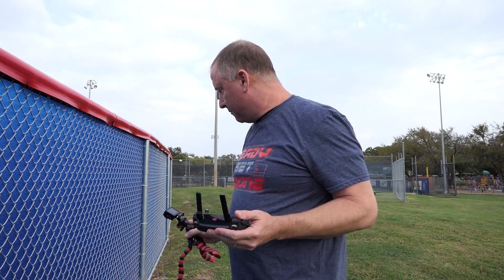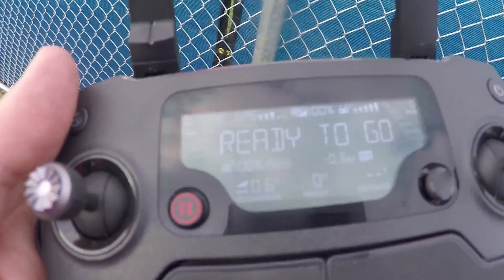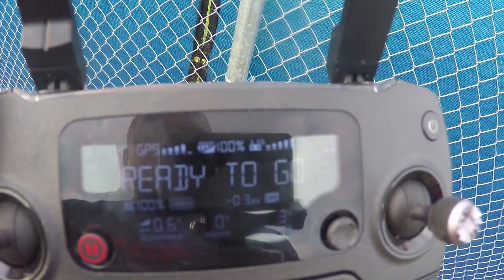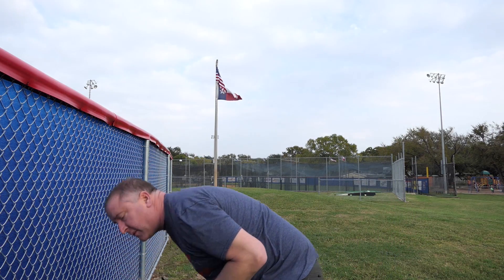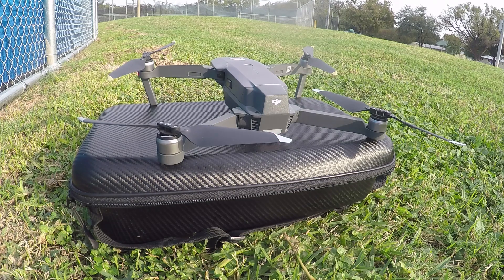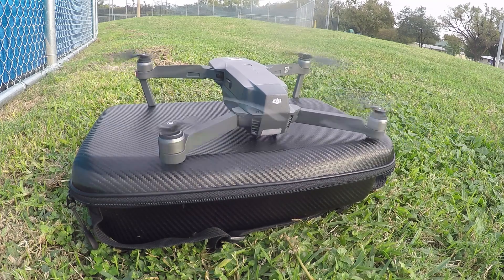So I've got the Mavic on a takeoff platform. The battery is showing 100% — hopefully you can read that. The battery is charged to 100%, the Mavic has the new propellers, and we're gonna take off and just hover. There's a little bit of a breeze, but there was also a little bit of a breeze last time we tested. We're gonna fly down to 20% and see how long it lasts with the new props. I'm not gonna use the app — just the remote control — and I'll use my phone as the timer. Going ahead and firing up the props. Start the clock.